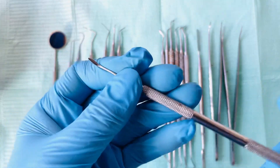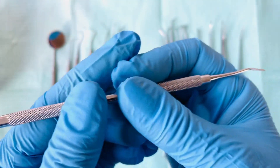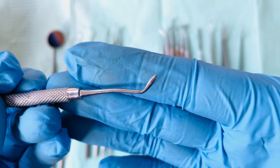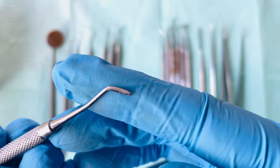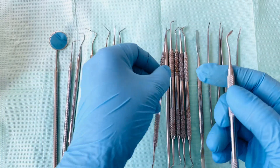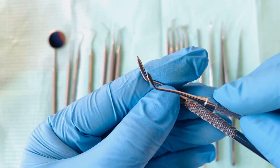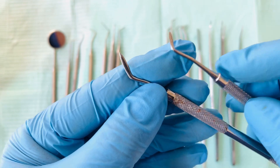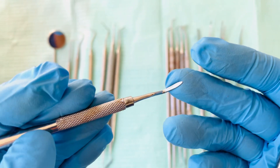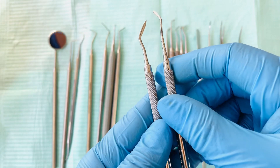Next we have the amalgam carver. This is used to carve the amalgam filling. The amalgam carver comes in different shapes and sizes — this is a shorter one, and this is also an amalgam carver but with a longer end. They are the same use: to carve your amalgam fillings.